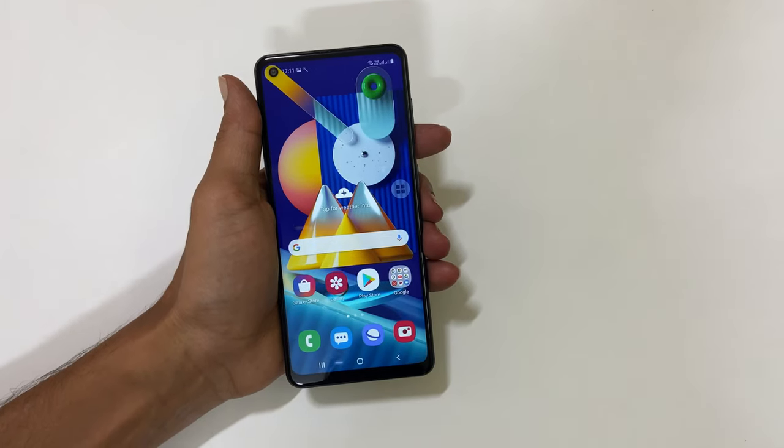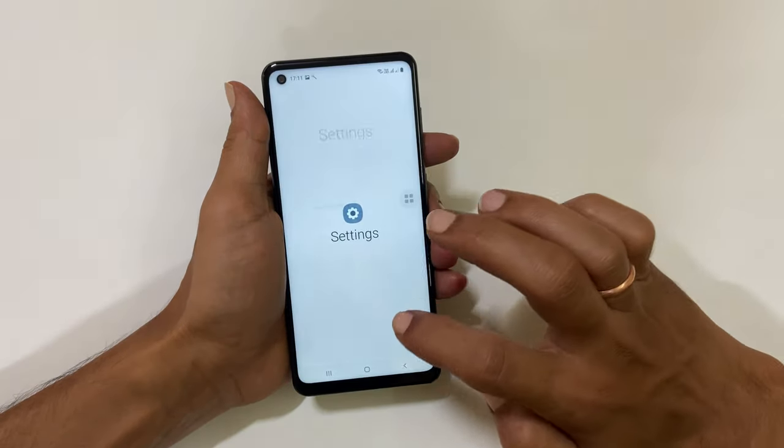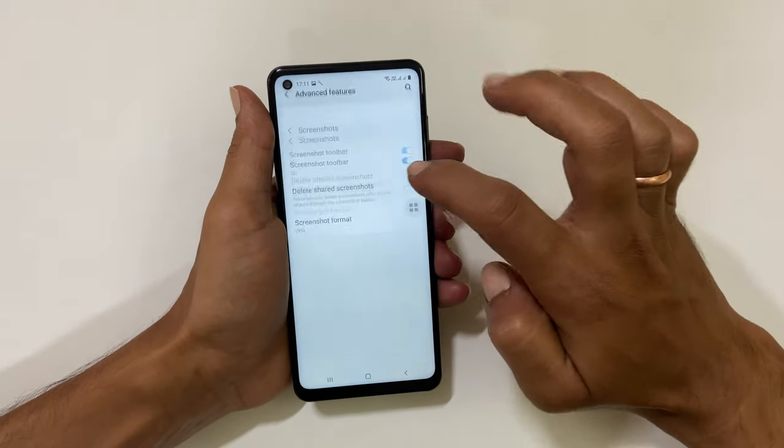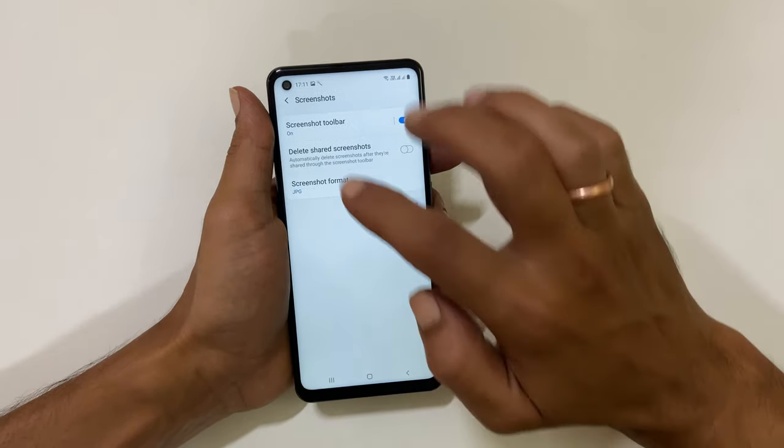To take a long screenshot, ensure the screenshot toolbar is enabled. For that, go to Settings, then Advanced Features, then Screenshots. Enable the screenshot toolbar if it is not already enabled.